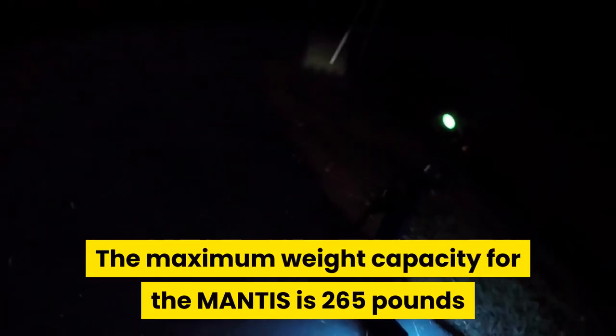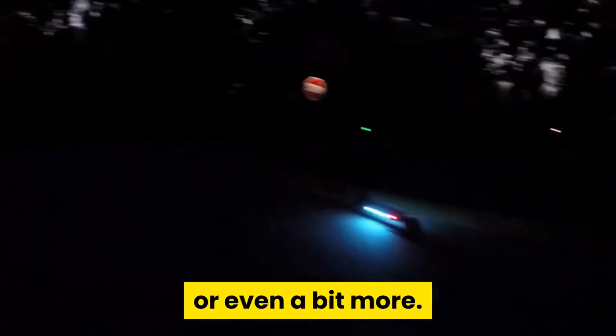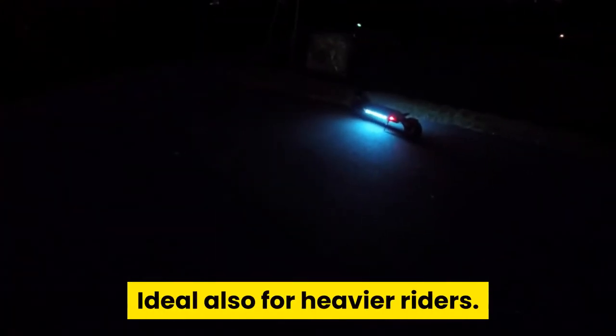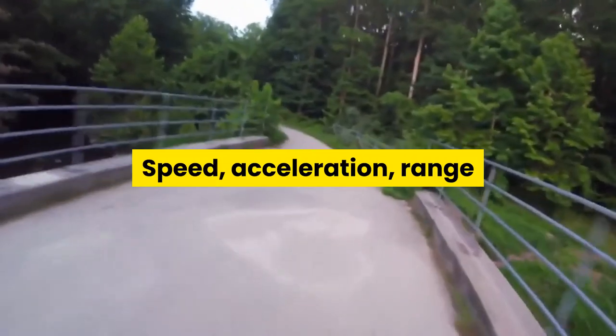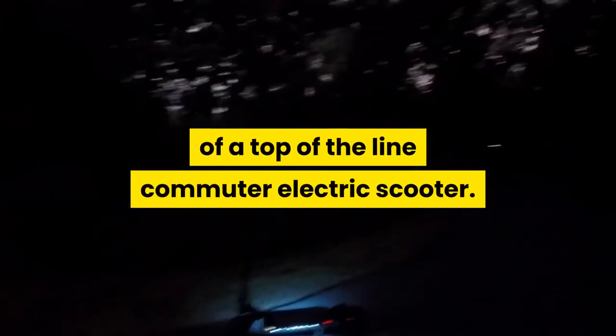The maximum weight capacity for the Mantis is 265 pounds or even a bit more, making it ideal for heavier riders as well. Speed, acceleration, range, and ride quality are all very important aspects of a top-of-the-line commuter electric scooter, but portability is also a crucial factor, and the Mantis has some positives and negatives when it comes to overall portability.